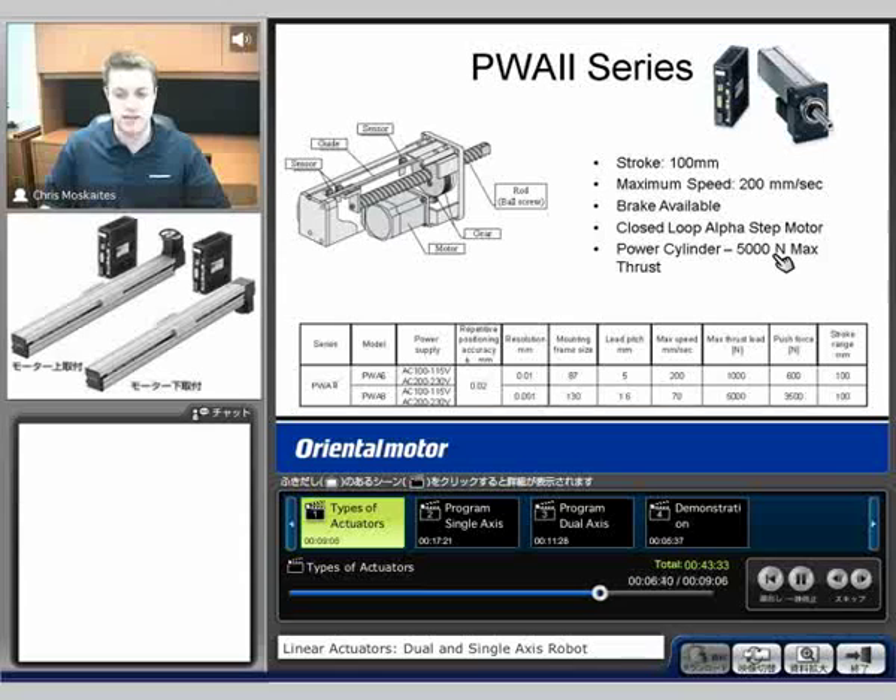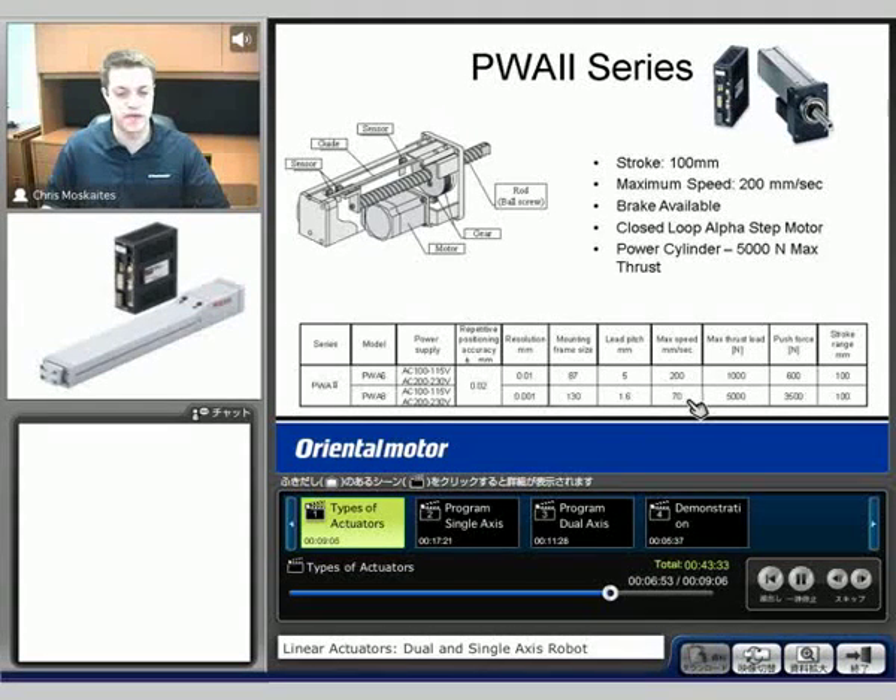So very high thrust force. Because of that gearing, though, we're going to see that the speed is limited. With that 5,000 Newtons of thrust force, we only get 70 millimeters per second of speed. So with that gearing, we do reduce our speed.